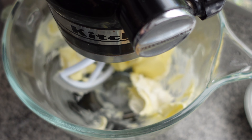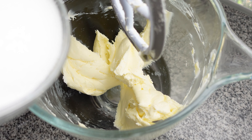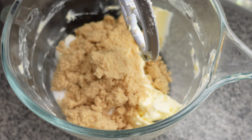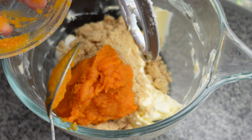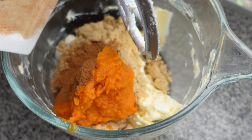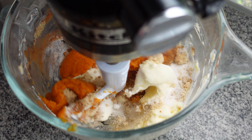We'll start by creaming together one and a half cups or 283 grams of softened butter and four ounces or 113 grams of softened cream cheese until they're both well combined. Then we're going to add in two cups or 400 grams of granulated sugar and one cup or 200 grams of light brown sugar, along with one cup or 240 grams of pumpkin puree straight from a can, two teaspoons of pumpkin pie spice, and just a pinch of kosher salt — about an eighth of a teaspoon.